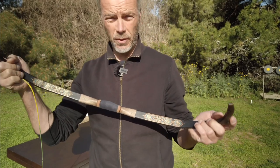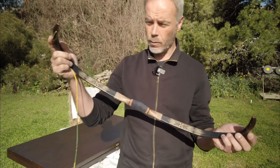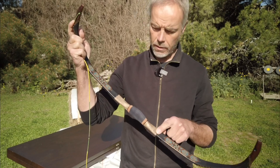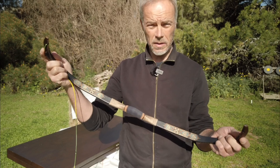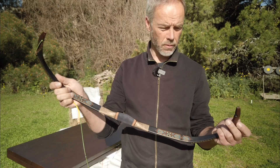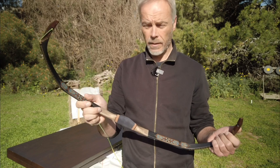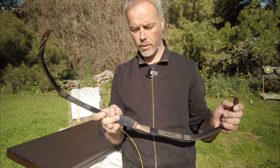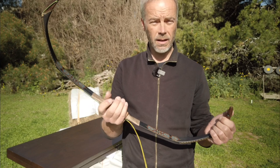Before you ask: how much is this bow? The Azarax Mini S+ starts at 1,000 euros. This model is 1,250 euros, plus the decoration brings it to 1,350 euros. I know it sounds a lot, but check what you'd pay for a flight bow when you order one — first you wait a year or two until it's done. Second, stringing and maintenance of horn bows and sinew bows is quite a thing.